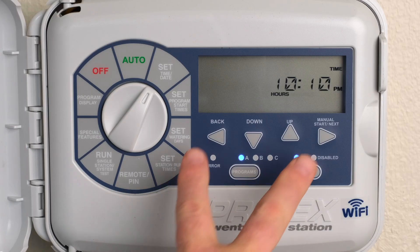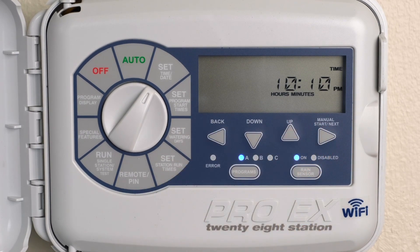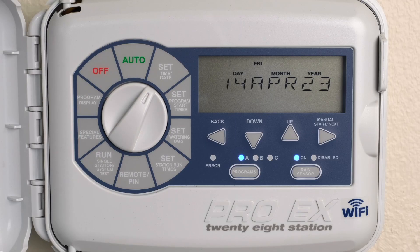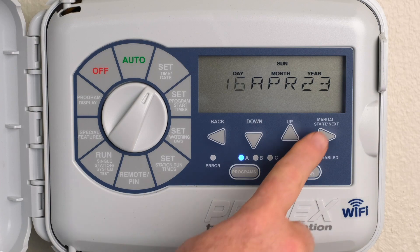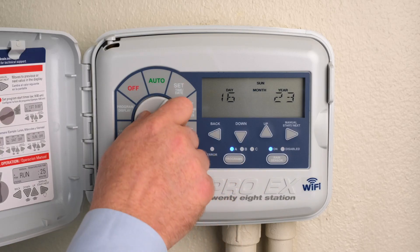Press the Back and Next buttons simultaneously to toggle between 12 and 24-hour display. Press Next to go to Date. The default is Day. Press the Up or Down buttons to change the setting value. Press Next to go to Month and so forth. When finished, return the dial to Auto.